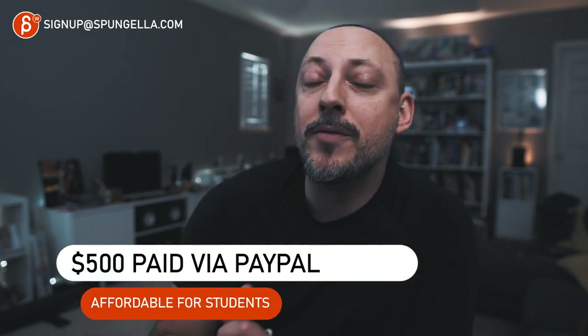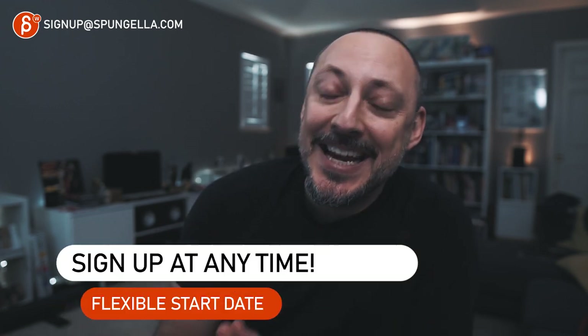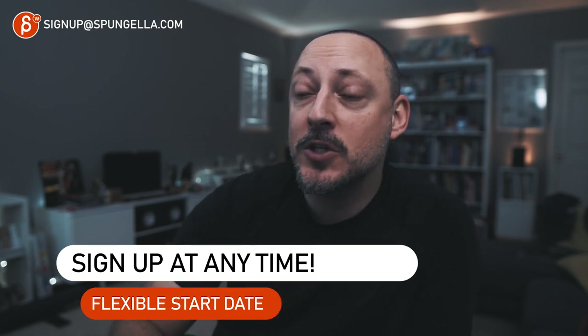All of this is going to cost you $500, paid via PayPal. If this sounds great and you're wondering when you can sign up — you can sign up at any time. There is no sign-up window, no semester. This is not a school. You can just sign up, send me your work, and get feedback. It's all fairly easy.